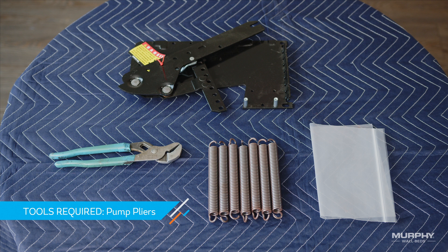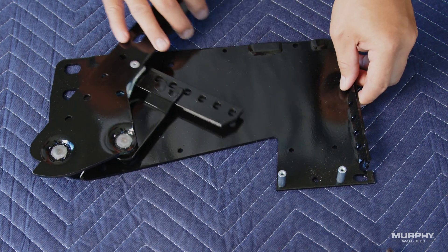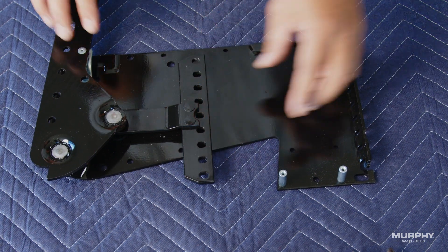Now, to start, get out one of the bags of springs and the left mechanism. When installing the springs, adjust the tension arm to make sure it is properly aligned with the opposing side.